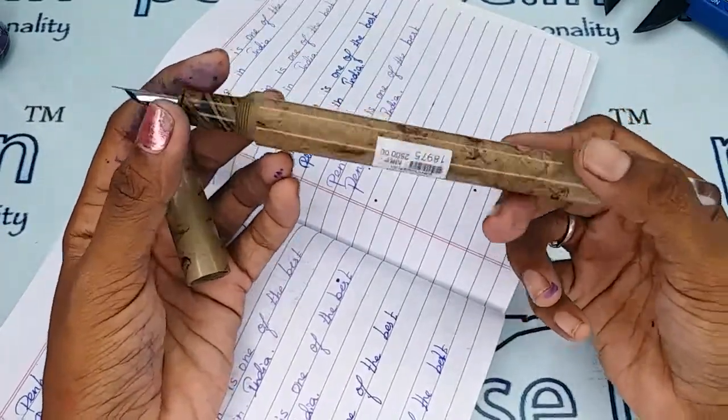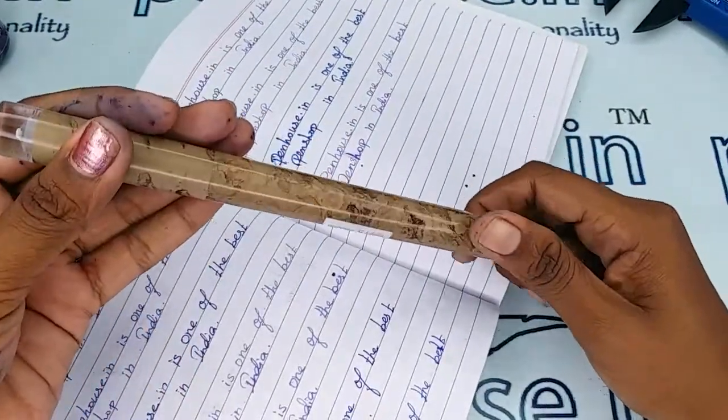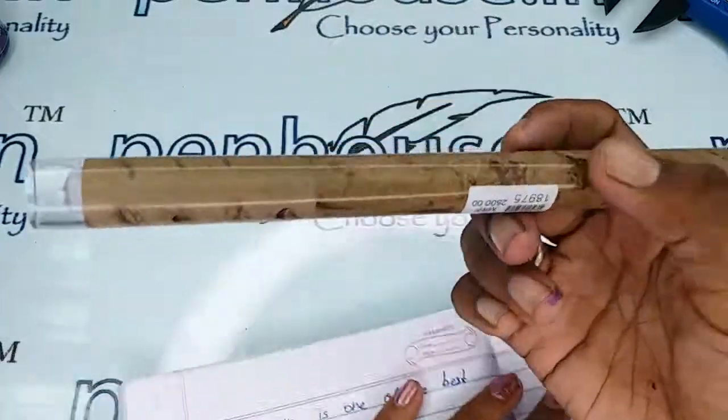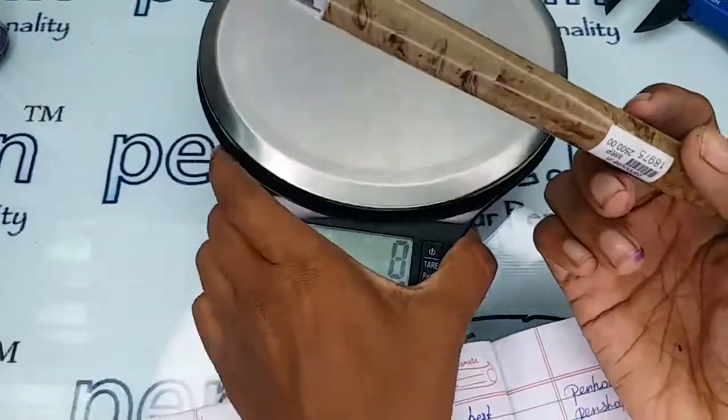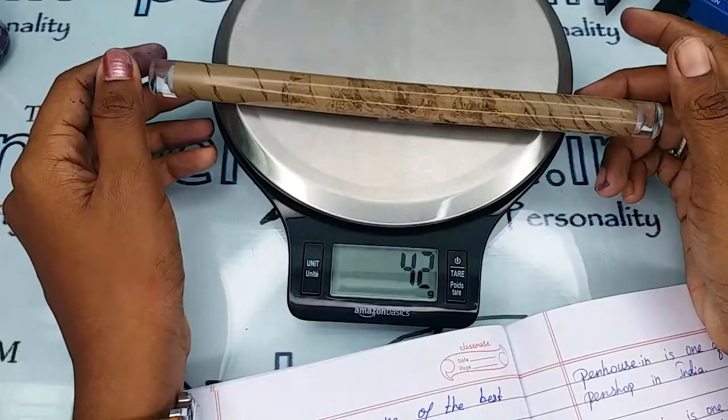There are two nibs and they are the same, so you can swap the nibs as you like. The total weight of this pen is 42 grams.